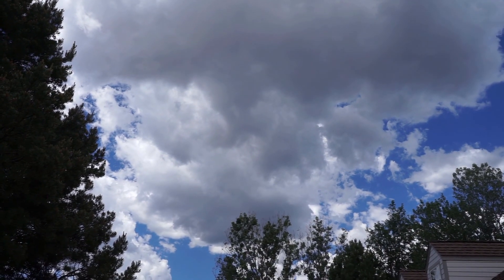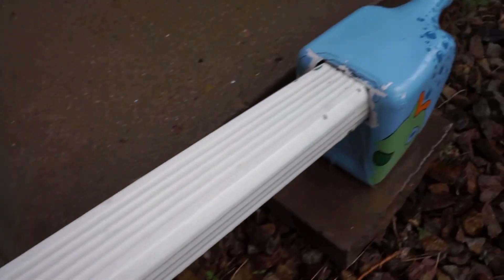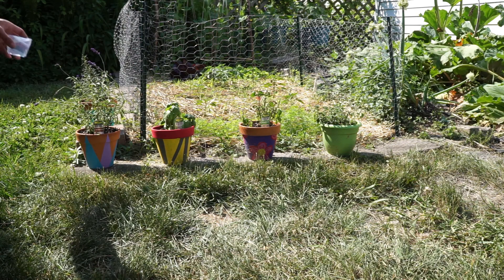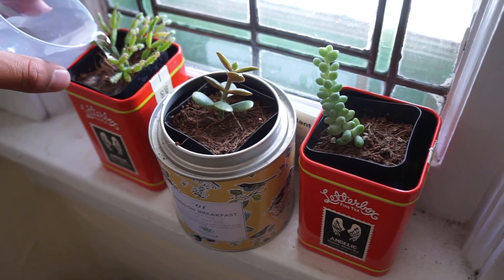Now that it's finished, you just have to wait for the rain to fill up your rain barrel. Once that's done, you can finally use it. Place your watering can beneath the spout, press the button, and fill it up. You can use your rainwater to water your garden on dry days or to water any indoor plants.